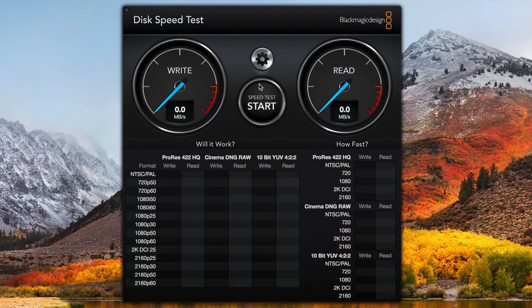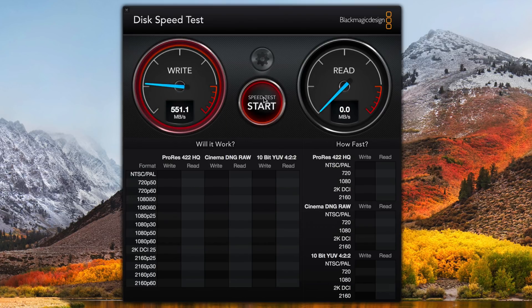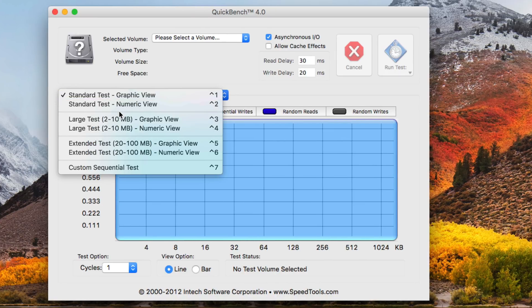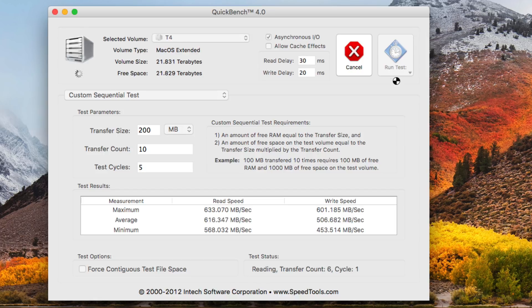We're going to try out the Blackmagic Disk Speed Test tool — select the T4, open, and start. Performance is roughly in the same ballpark that we saw with the T4's built-in benchmark tool. No surprises there — 4K workflows are going to work perfectly fine. Let's also try Quickbench with a custom sequential test. Again, roughly within the same ballpark as we saw earlier. No big surprises here.